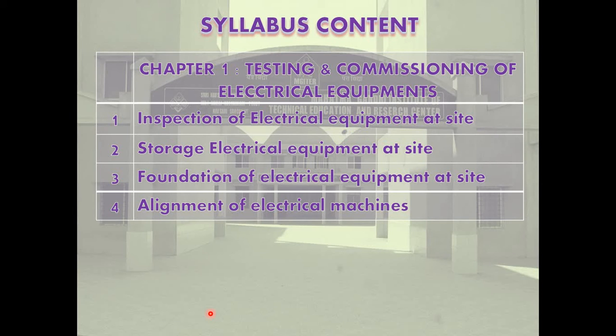The syllabus content: first is inspection of electrical equipment at site, second is storage of electrical equipment at site, third is foundation of electrical equipment at site, and fourth is alignment of electrical machines.